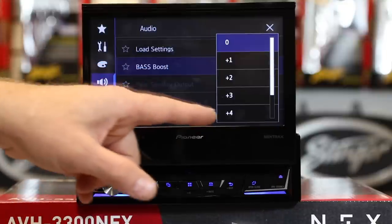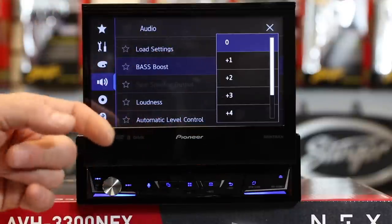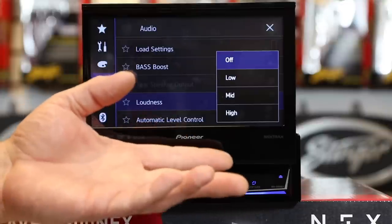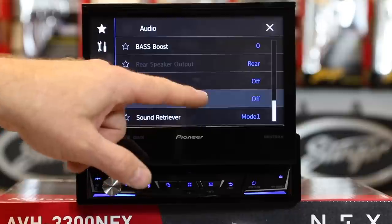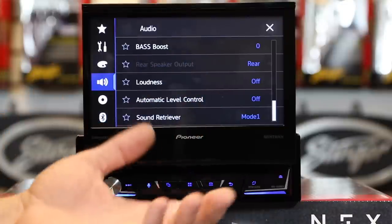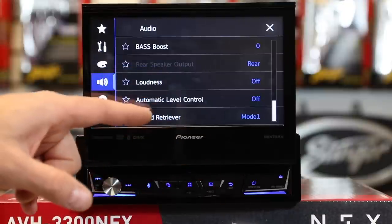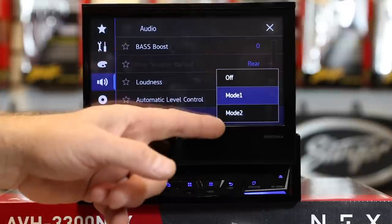Bass Boost has four levels — if you're listening to music that has a weak bass track, go ahead and use Bass Boost to bring back or create some of the bass you're missing. Don't overdo it though. Loudness has a three-step loudness control — this is helpful if you'd like impact and vibrancy to your music at low levels; as you turn up the volume, loudness will fade off. Automatic Level Control is useful if you have a bunch of recorded media on USB or smartphone recorded at all different levels — it will try to balance them out so they all sound the same and you're not constantly adjusting the volume. Sound Retriever is designed for helping compressed media sound a little better — you have two modes as well as off.